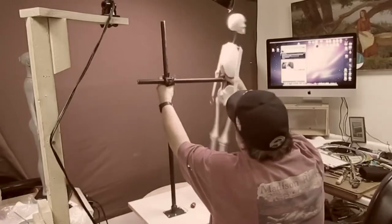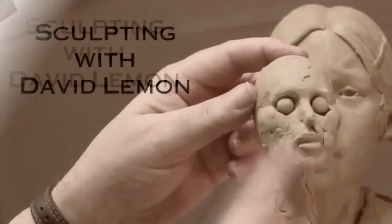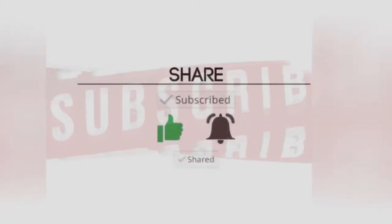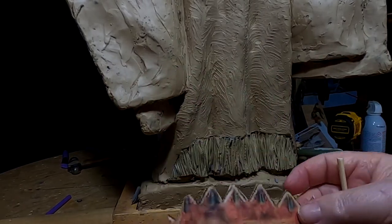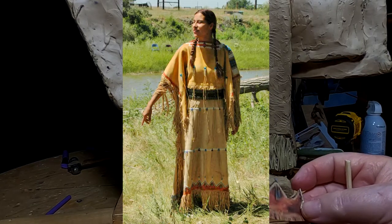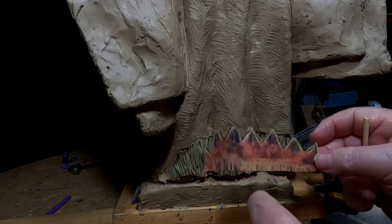Trying to play with some clay. I printed out the bottom of the dress from a photograph I took of the dress, and this is what I've come up with. I also scaled it to the little drawing I did yesterday.